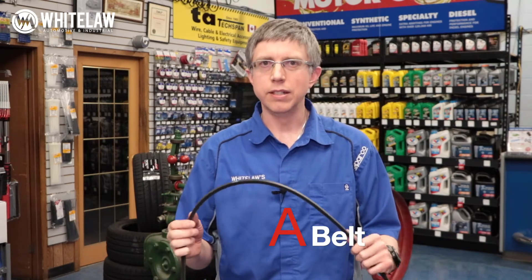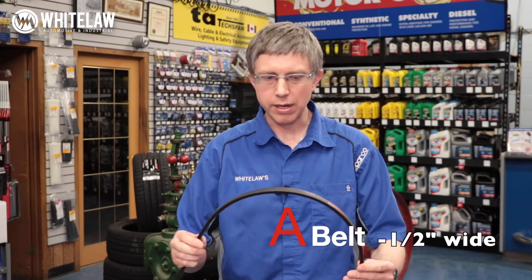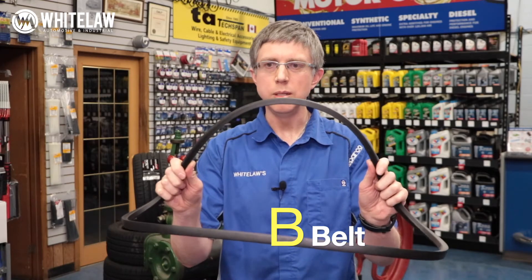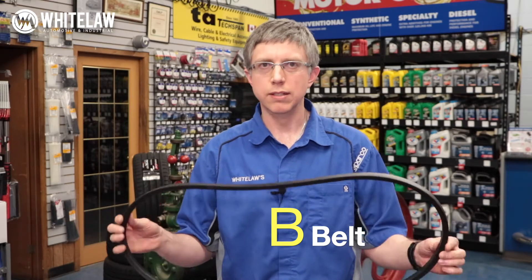The more common belt is an A belt. This is on everything — your furnace fan, lawnmower, tractor, you name it. A belts are everywhere. They're half an inch wide and not overly deep. B belts — and you'll notice all belts have letters — B belts are five-eighths wide and not too steep. You see these on heavier applications: big lawnmowers, tractors, grain elevators. They have higher horsepower so they can drive more stuff.